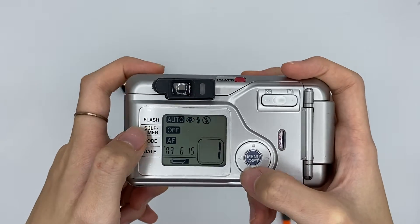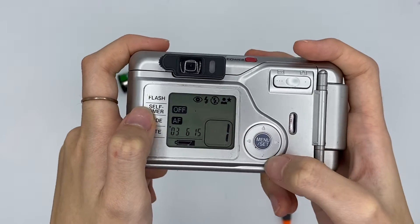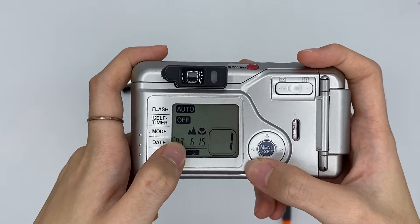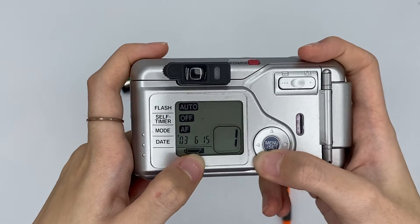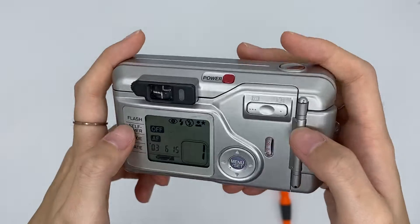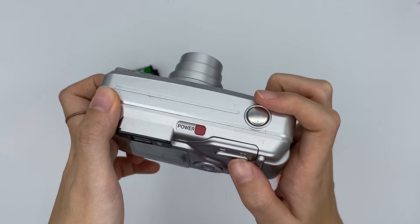For the self-timer you can go down and set it on or off. The mode lets you choose different modes — focus, panorama, movie. The date you can change as well. You can change everything. This is the mode function so you can see it from here.